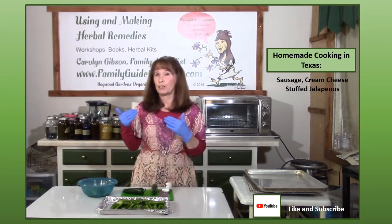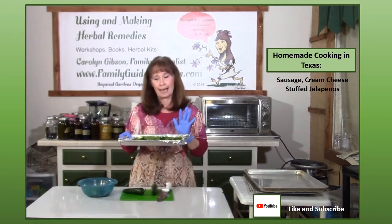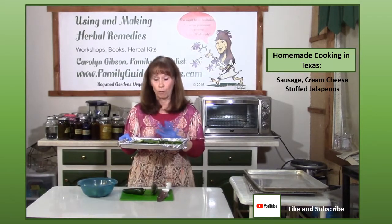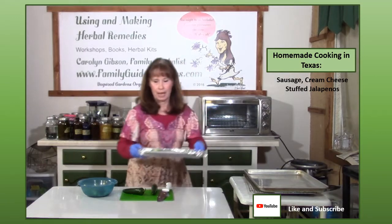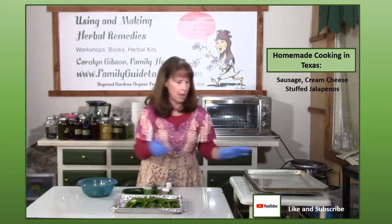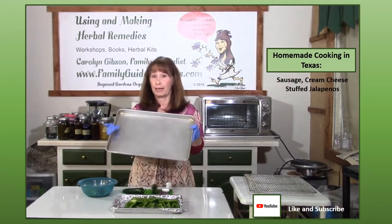For today's recipe I'm using a small sheet pan lined with foil for easy cleanup because I'm using my toaster oven, but at home I would use a big sheet pan that fits in a regular oven.